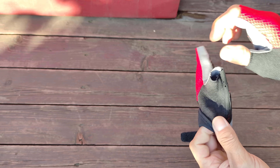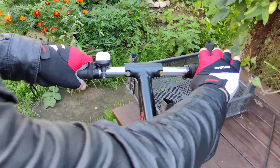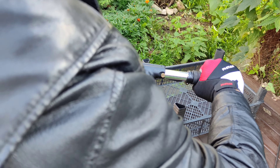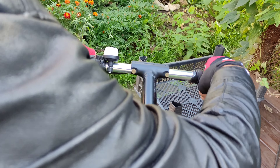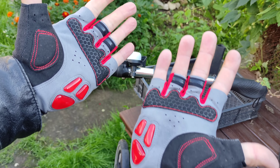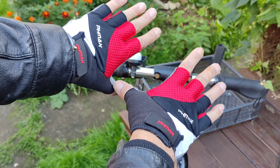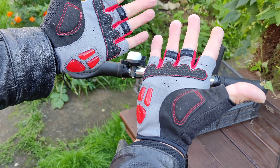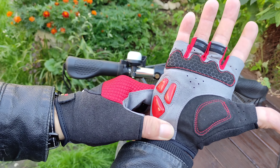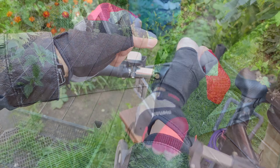They come off normally. The feel of the handlebars through the hands is good. I'll try riding in them now. They look great.